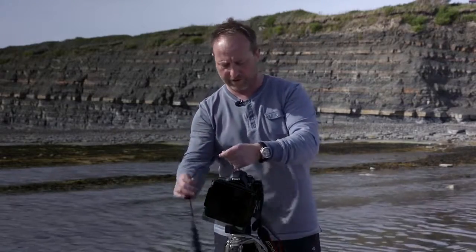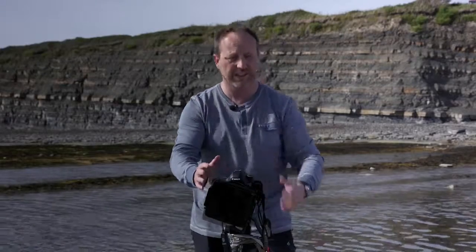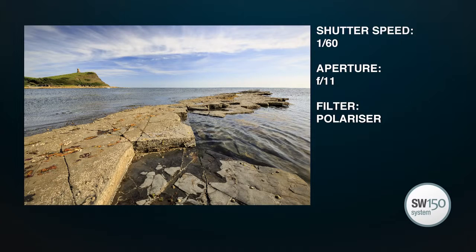So I'll just take that shot again. And yeah, much improved — the sky is nice and blue and the clouds are really starting to stand out. But just zooming in and scrolling around the picture, one thing I can see is that the water is a little bit ripply and I'd like to have a bit more of a smooth texture on that water. I think it would suit this scene.